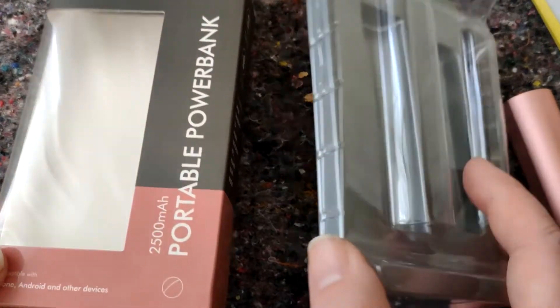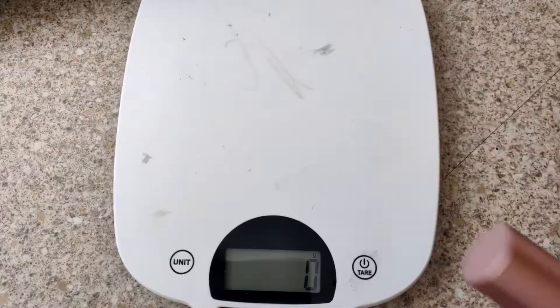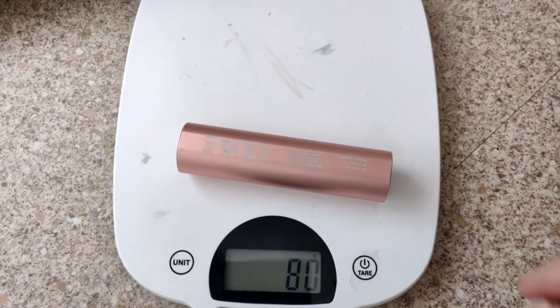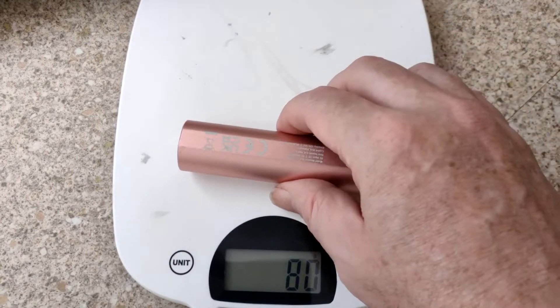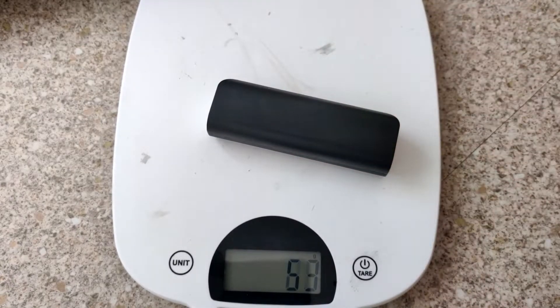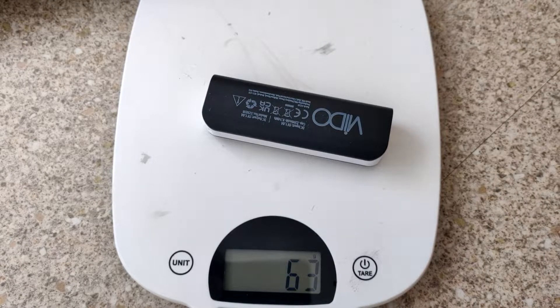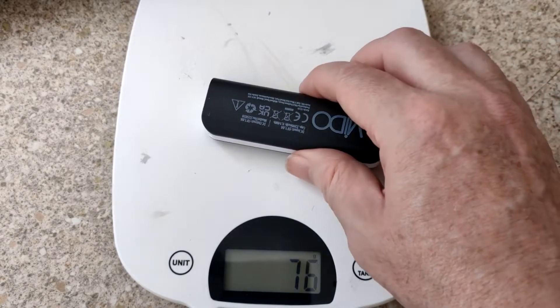There's nothing in the packaging really that helps — maybe it had a leaflet. About 80 grams — quite heavy. It's sort of metallic, it's made of metal. Here's the Poundland one — that's plastic, 63 grams. I prefer the Poundland one.